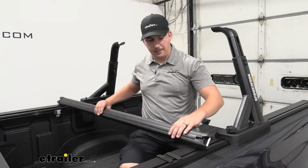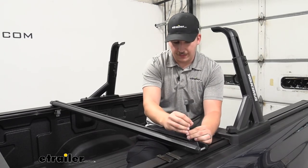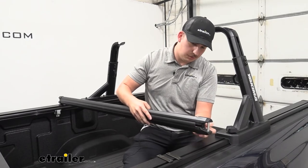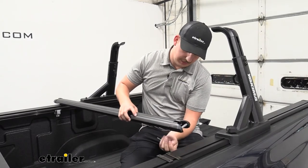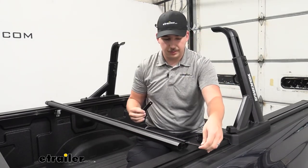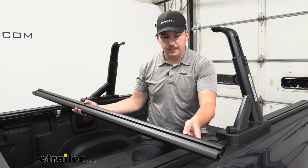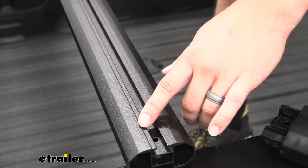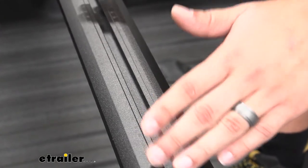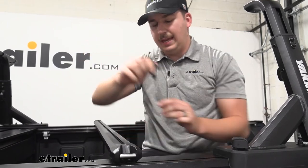Moving on to the crossbars, we can just flip them upside down and come to the end caps. There's going to be a small Allen bolt in there that we can undo with the included tool, and that's going to allow us to remove the end cap. Then we can pop that end cap off and slide in two of these threaded plates into that channel underneath. I'm just going to move these towards the middle of the bar for right now — we'll adjust them later. You can see we've got measurement markings here for our distance measurements. They'll help us determine the actual distance of our crossbar and make sure everything's even. Then we can just reinstall our end cap with that same screw and get it up onto the uprights.